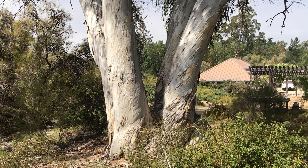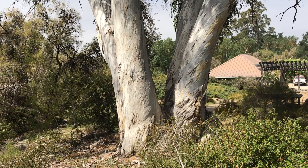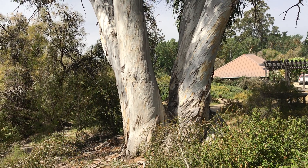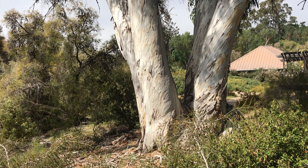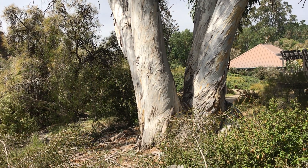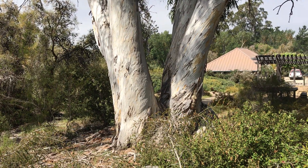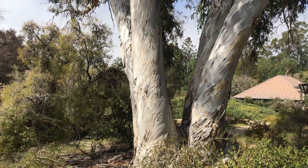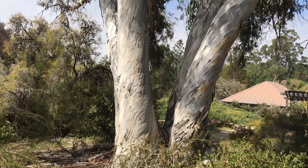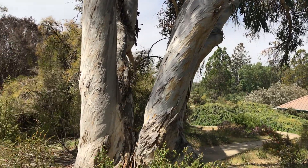There are three subspecies of Eucalyptus pauciflora. There is subspecies pauciflora, there is subspecies niphophila, and I think the third one — I never remember how to pronounce it — it's debeuzevillei or something like that. I believe subspecies pauciflora is actually the least cold-tolerant pauciflora out there.